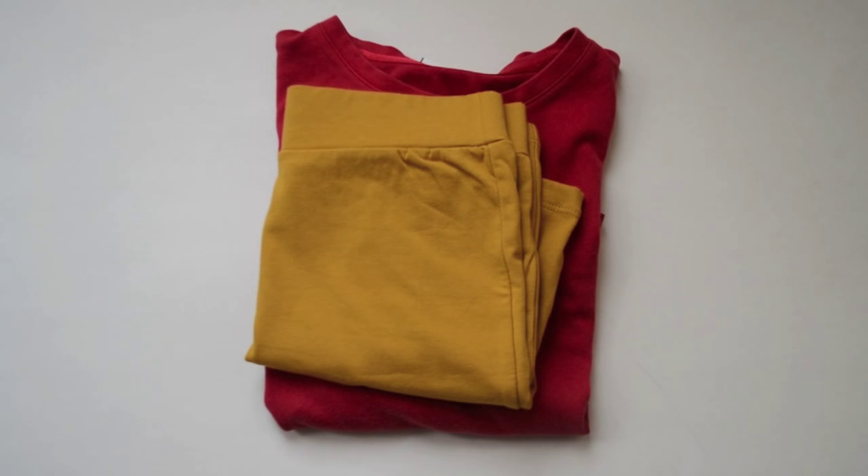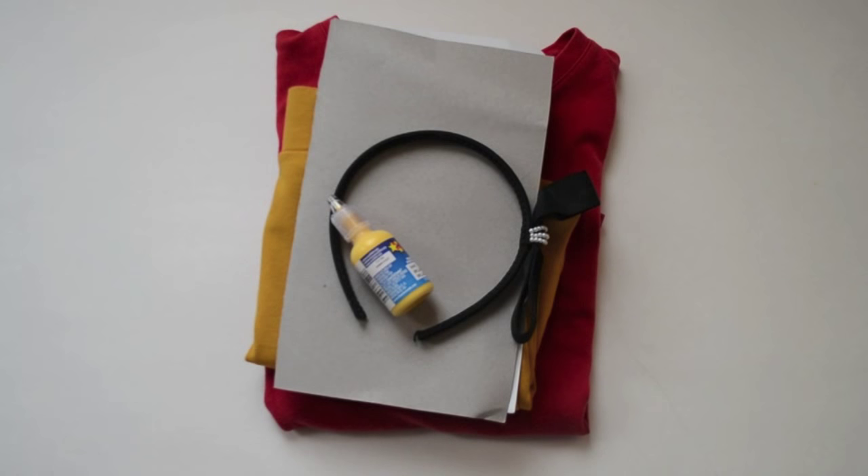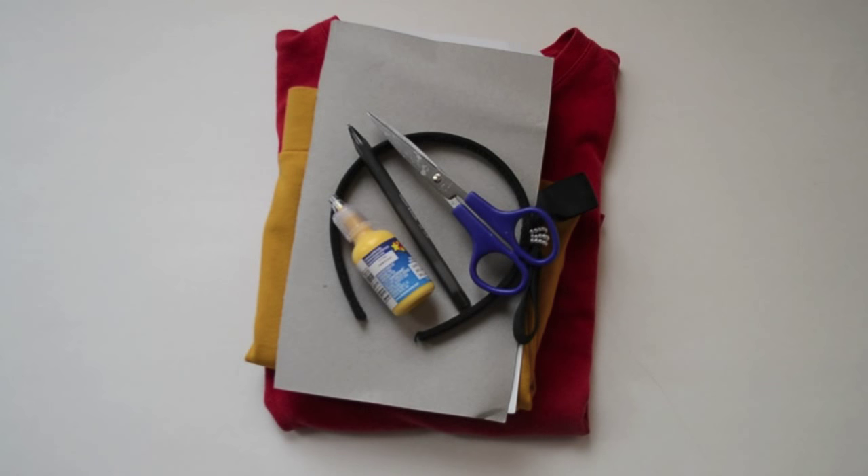To make the Winnie the Pooh costume you need a red shirt, a yellow skirt, construction paper, an old headband, 3D fabric paint, scissors, a pen, and some tape.